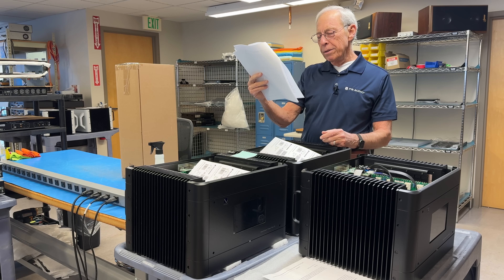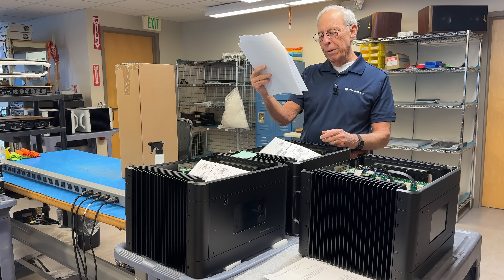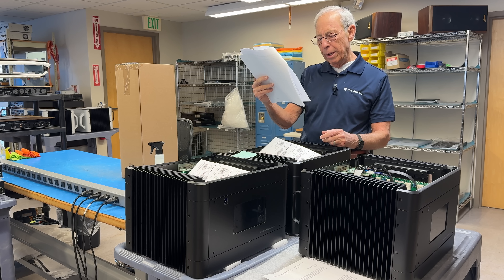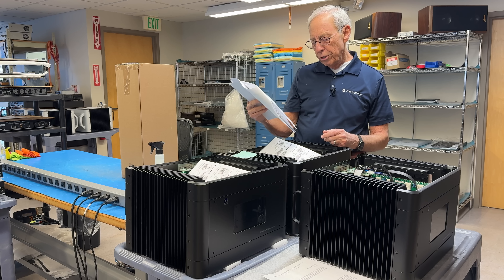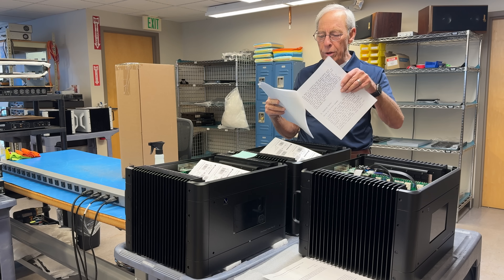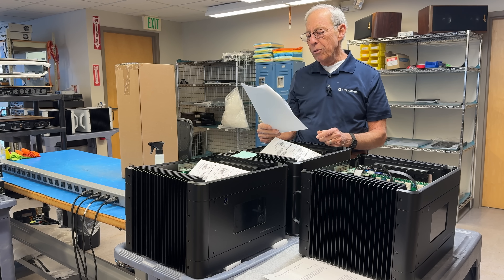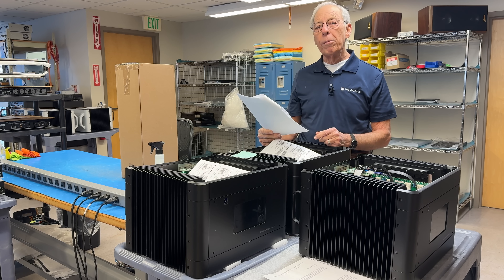Sonically the unit is excellent, but to my amazement it would not drive my MagnaPan 3.7s. I switched to a 40-year-old Bryston 4B with a similar power rating, and the difference was shocking. The Bryston just grabbed the speaker with total control, while the Rotel and the Bryston share similar specs. The one thing that stood out was the Bryston's high damping factor, almost double that of the Rotel.